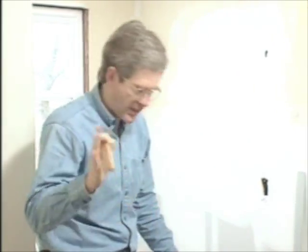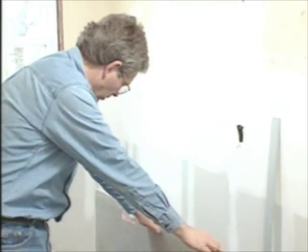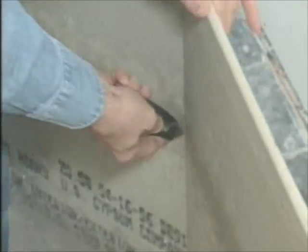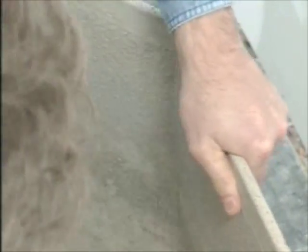To cut this stuff you use a special blade with a carbide tip. You just score it — it's like working with drywall. Once you have it scored you snap it, and then using a razor knife I just cut up the back of the rest of the fiberglass.